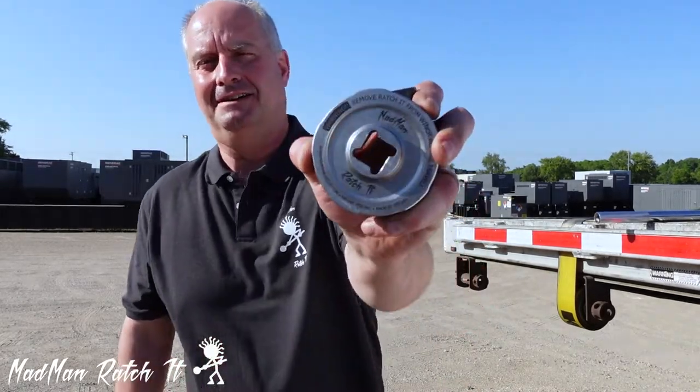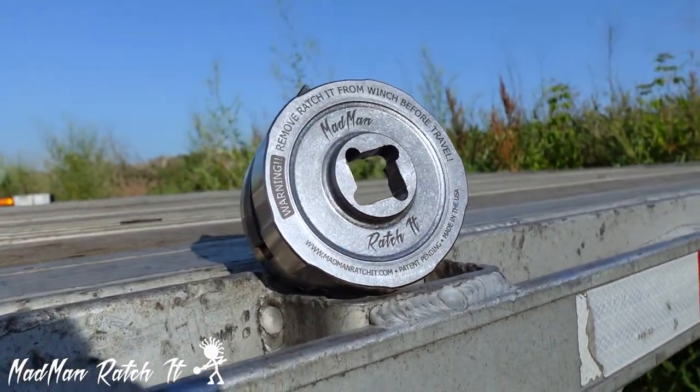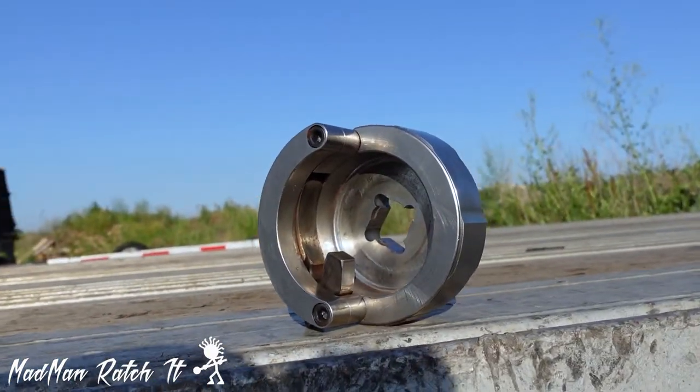I'm Scott, the owner of Madman, and this is Ratchet. It is 100% made in the USA from high quality stainless steel and chrome moly.